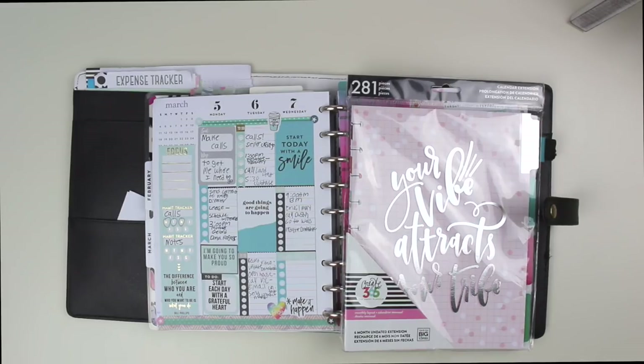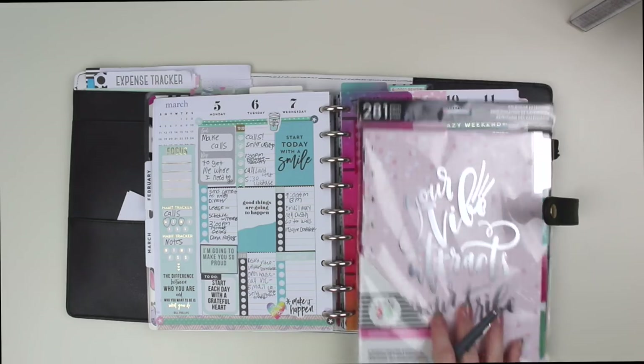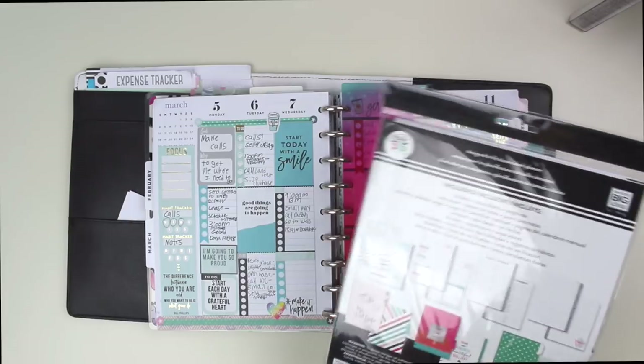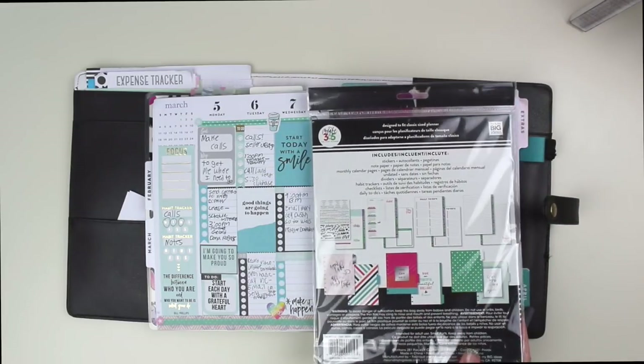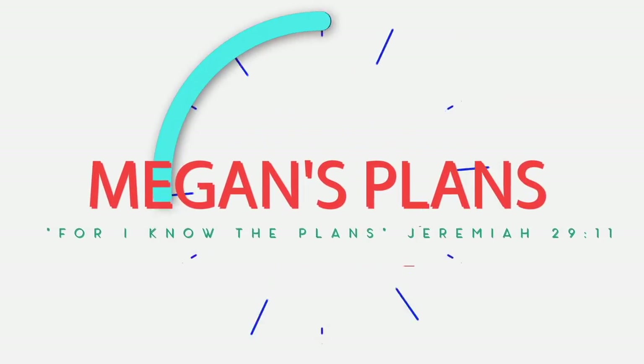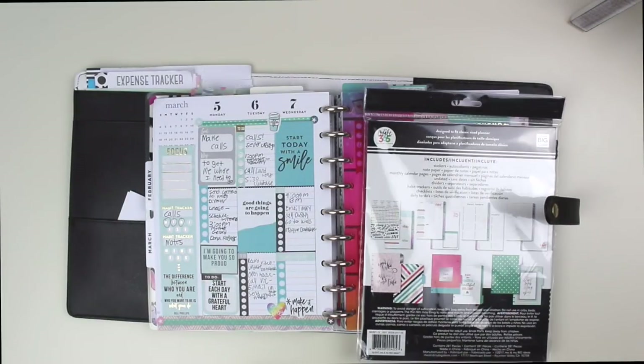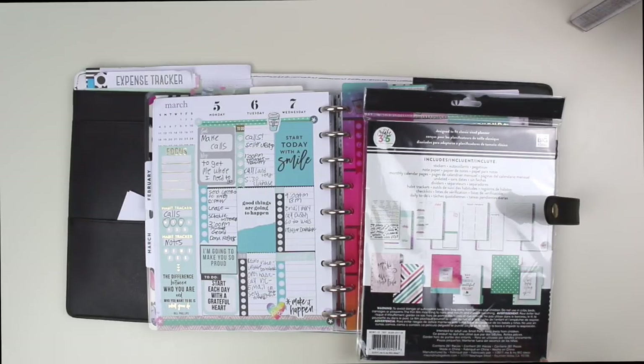Hey friends! Welcome back to my channel. Today I'm going to be adding the six-month undated extension pack for the monthly to my planner as part of my home planning systemized thinking. If you are new here, welcome. I'm so glad to have you. I hope you enjoy this video and I hope you will subscribe so you don't miss any good content.